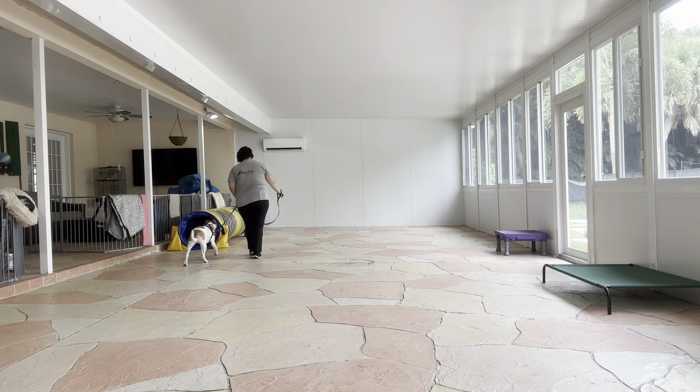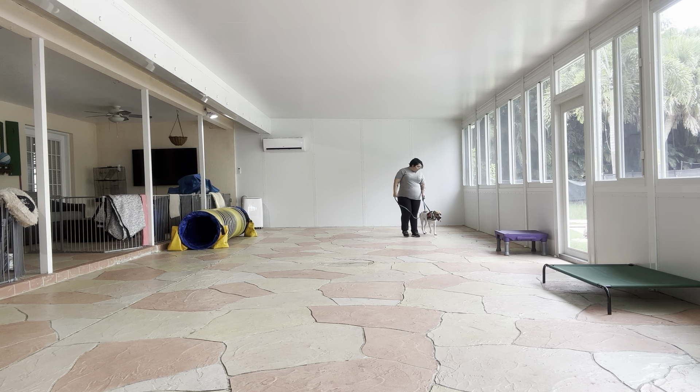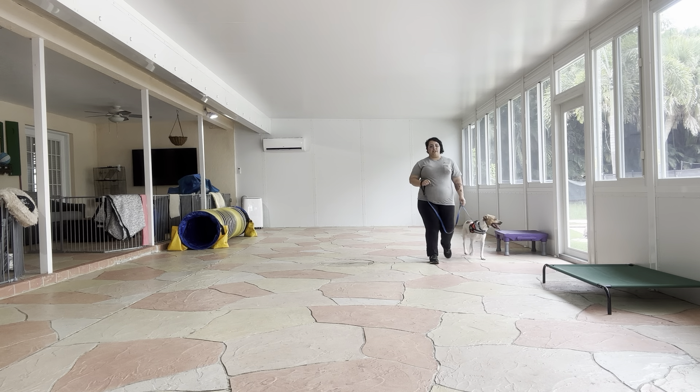And you see, right off the bat, I'm trying to keep the leash nice and loose and hold it on my fingertips. Peaches is not allowed to drag — she's doing really good. You see she's a little behind, so I'm just going to put a very small amount of pressure on the leash.